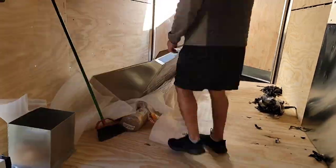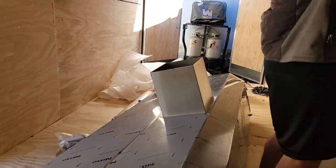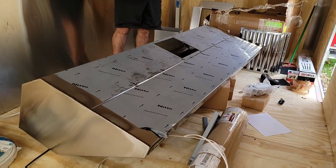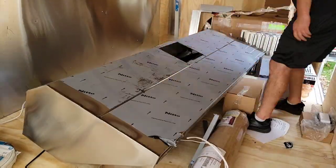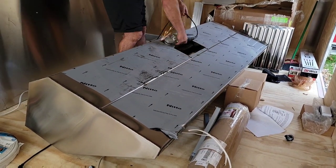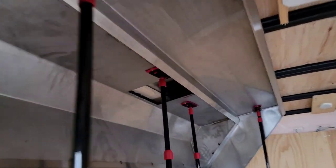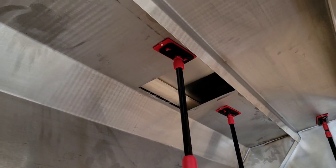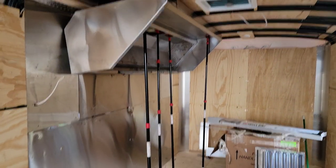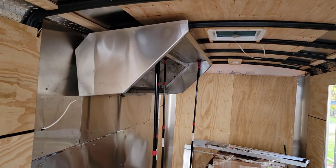Depending on your location, it can be more financially beneficial to drive out and pick up the concession window from JR Aluminum and the hood from Hood Mart at the same time — kill two birds with one stone. When cutting the ceiling hole for the vent, make sure you get in between your studs. Measure left to right or right to left, stay inside that bay, and cut out the top part for the vent that goes outside. Then use these zip walls — one of the best purchases I've made.